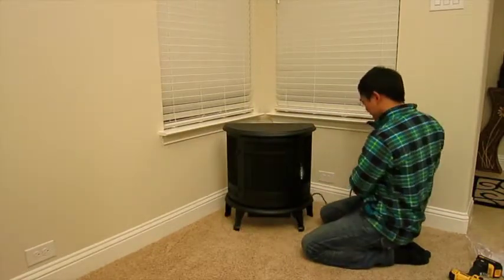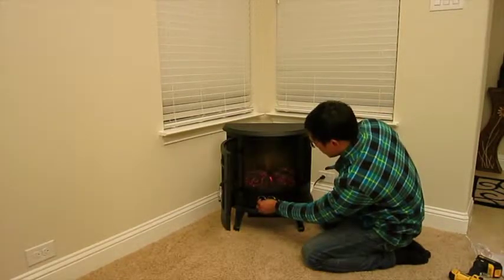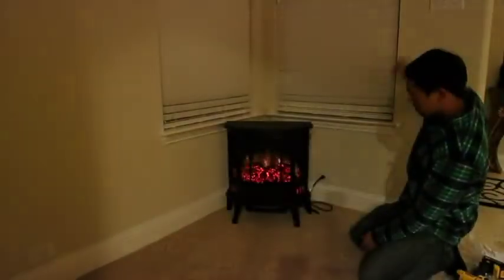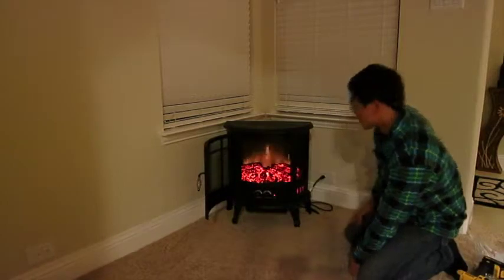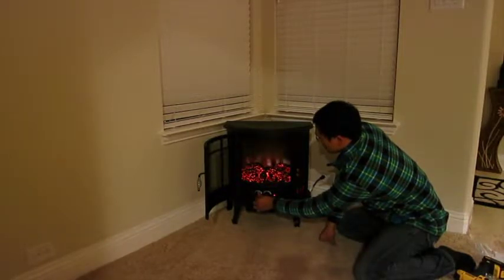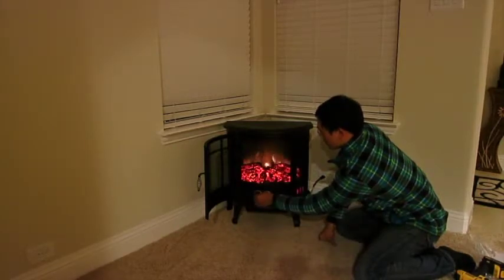Try to plug it in, give it a go, see what it looks like. Turn on the flame. Not too shabby. Just kind of a better look and see how that shows up. We can turn that down, all the way down — I guess it's off, that's the lowest setting. That's the highest.